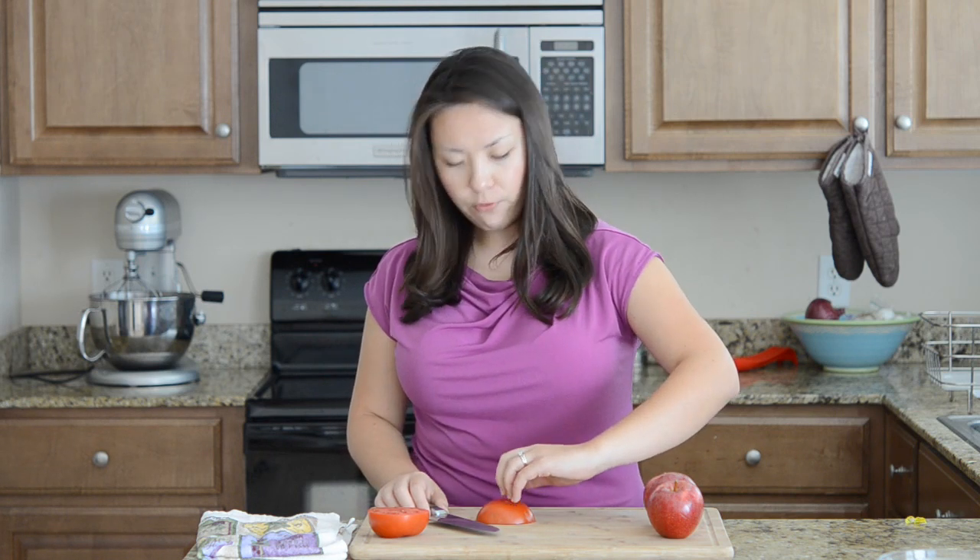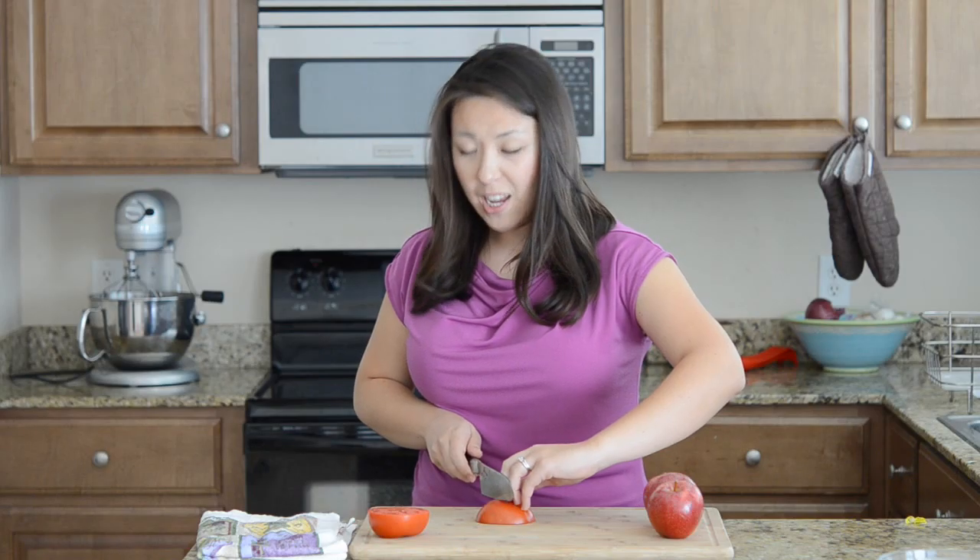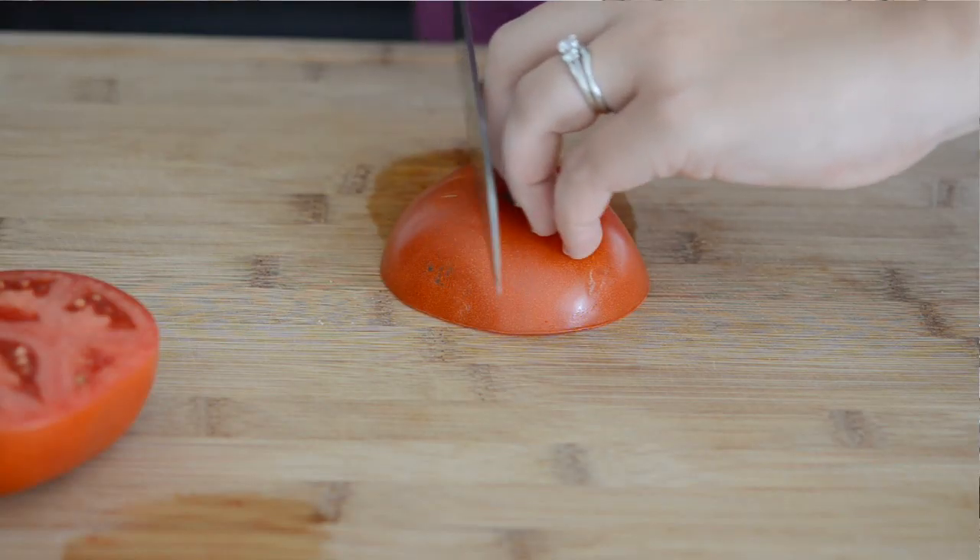So the first thing you want to do whenever you're cutting anything is make sure that your fingertips are tucked underneath your knuckles like this. That way when you're cutting, if the knife slips or you miss for whatever reason, your fingertips are going to be protected.